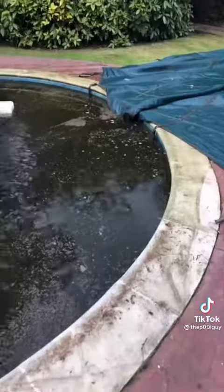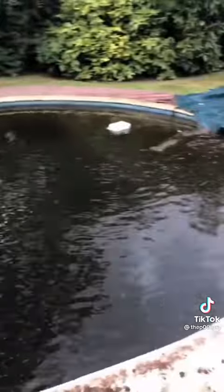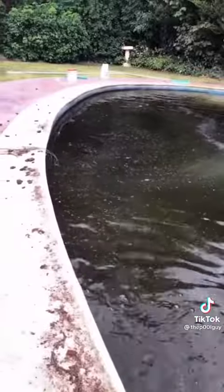Alright, so we're in August now, we've come to open this pool — it's definitely not gonna be looking good. We take the cover off and it's pretty much black, and there are mosquitoes everywhere. Get the shock straight out and pour it in. There are mosquitoes flying everywhere, by the way — it's not nice.